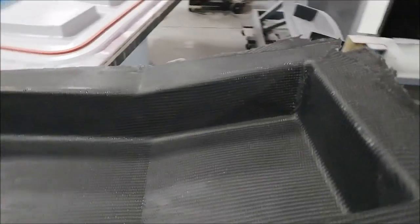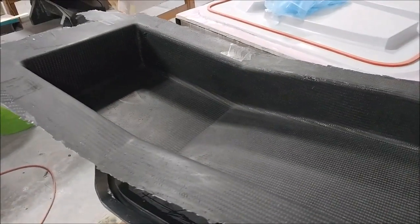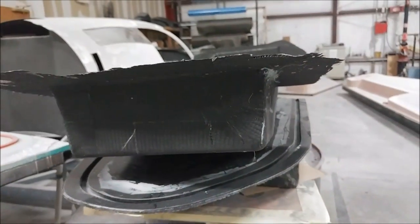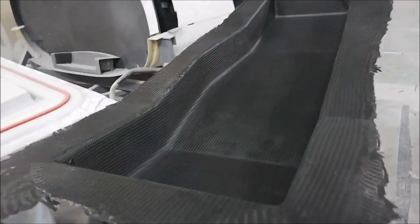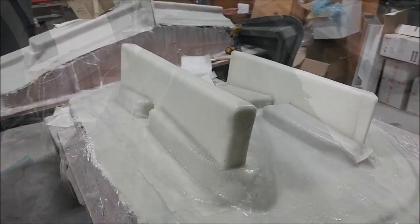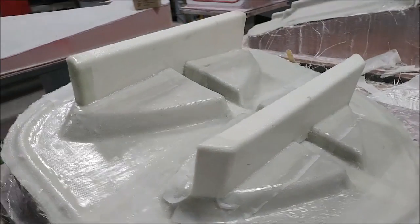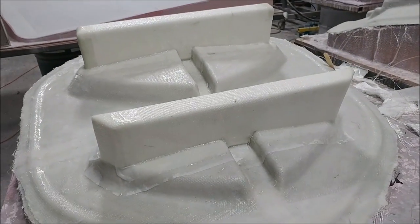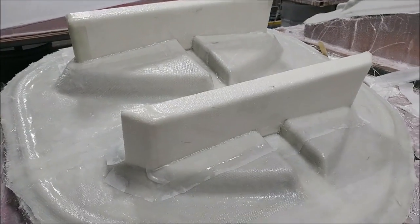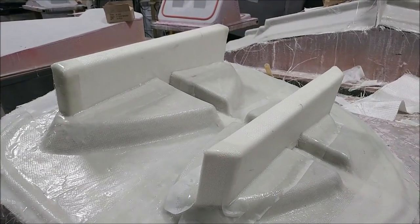This is the header tank part that got laid up last week — it's been released from the mold and just needs to be trimmed. That's the tank the two wing tanks will feed into, and it will sit behind the cabin. Meanwhile, the guys braced up the mold for the ribs that make up the rear of the strake attachment on the door and the front of the strake tank.